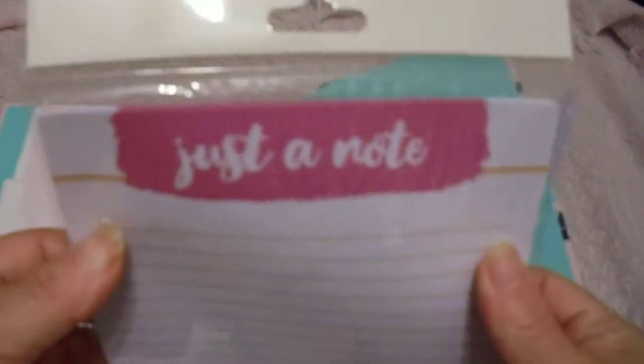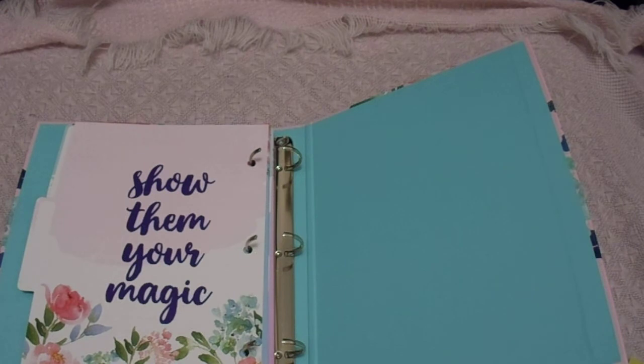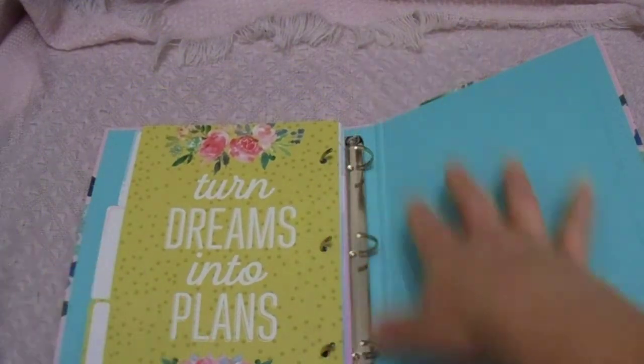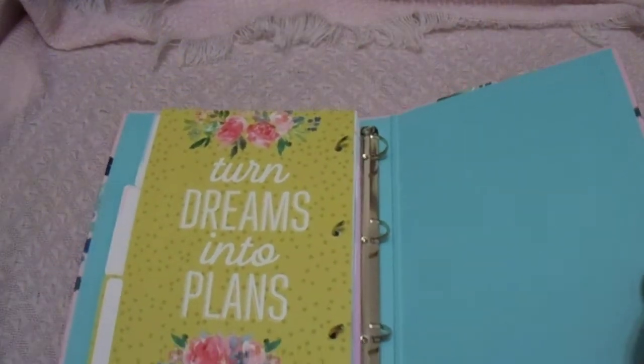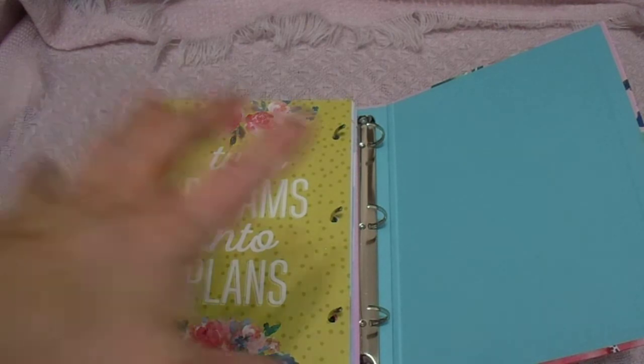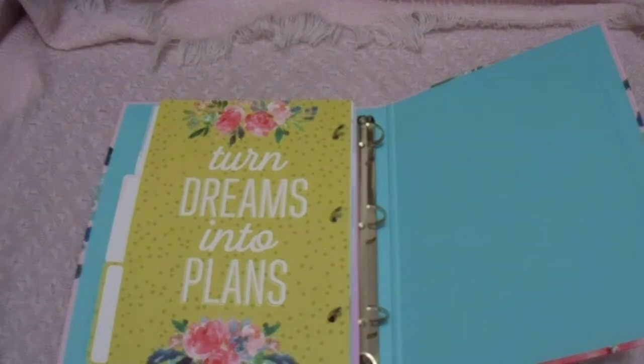Now we have the notes pages, and there's 30 sheets. It's just blank — you can write whatever you want. Sometimes I don't even like to use these; I just think it's too pretty to waste, or I'll use it to write a special note to somebody. I'll put that in there, and then what I'll do later on is take some scrapbook paper and cut it down to size and punch three holes in it so that I have a nice section of scrap paper.